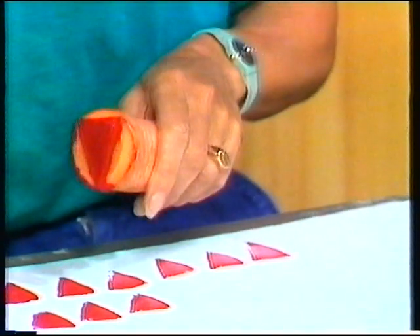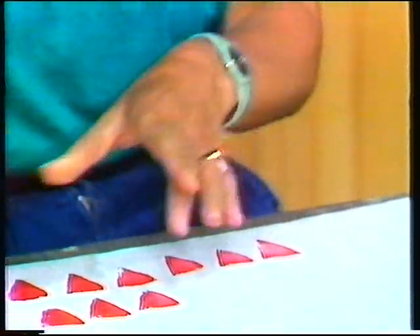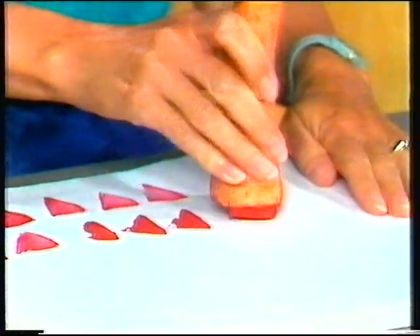See, I've made this carrot stamp by cutting off the end, and then cutting a triangle here. Now some more paint on my carrot stamp, and stamp, stamp, stamp, stamp. There.